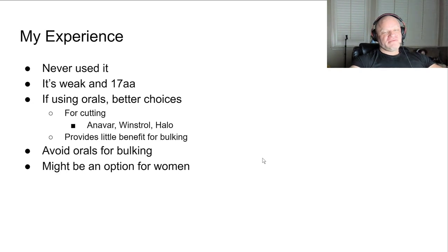My experience: I've never used it. It's weak and a C17-AA, so if I'm going to roll the dice and use a C17-AA and put that stress on my body, I want some sort of effect out of it. I don't want to use something that's weak. I think there are better choices for cutting - Anavar, Winstrol, Halo - and it provides very little to no benefit for bulking.